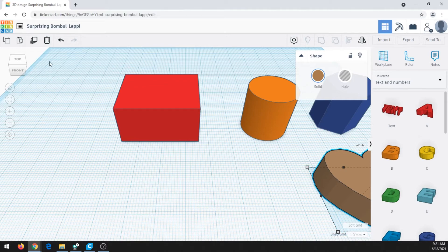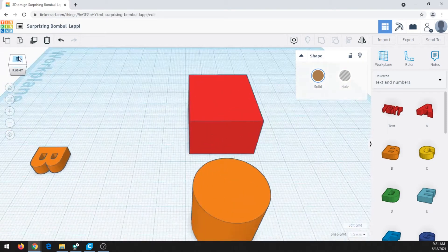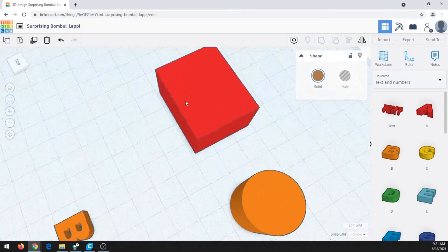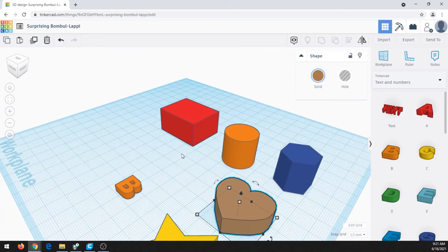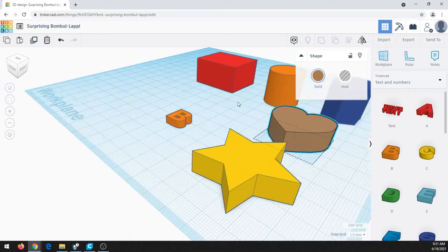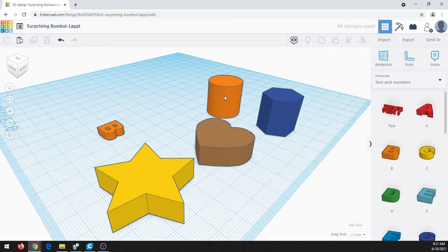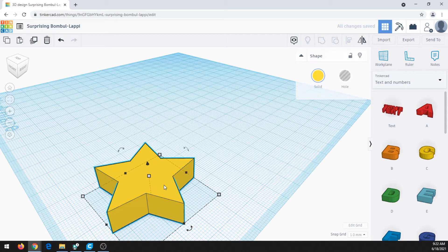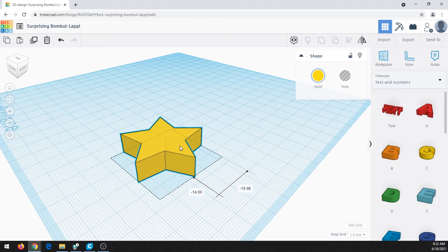For quick navigation, I can change my view by clicking the little box or right-clicking and dragging. I can scroll in and out with the mouse, and hold Shift on the keyboard then right-click to pan and change my view. I'm going to use the star shape for our earring today. When you click on the star, you can click, hold, and move it around to make it easier to see.